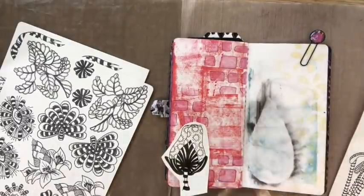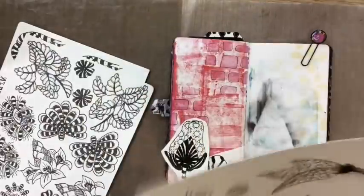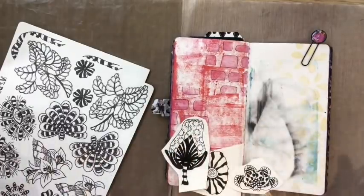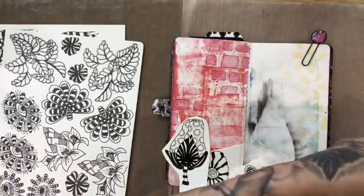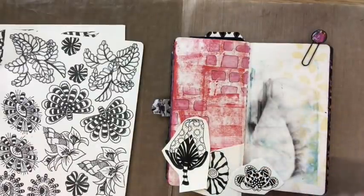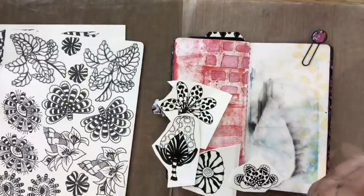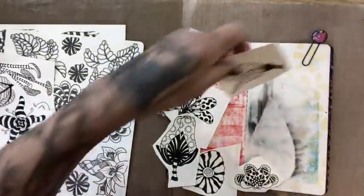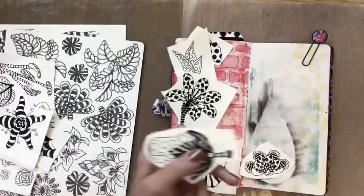There are quite a few different sheets — these are some of my latest stamps, either my last release or the one before, if you're wondering what they were. I think I'm just going to do a little shapey thing going like that, and I might have this on the top. Normally I would go to my box of cut-outs, but they're up at the house and I'm down at the studio.